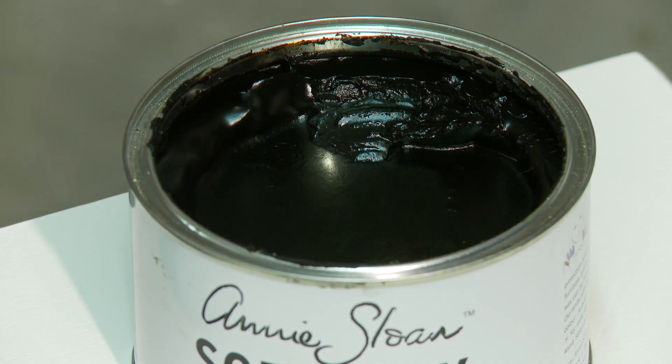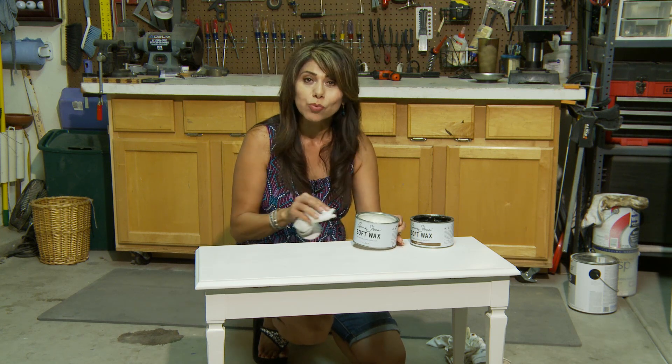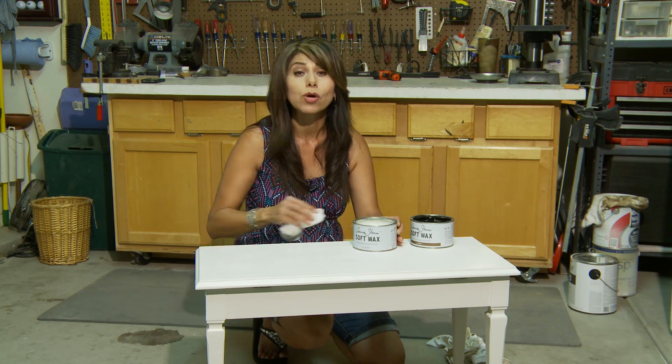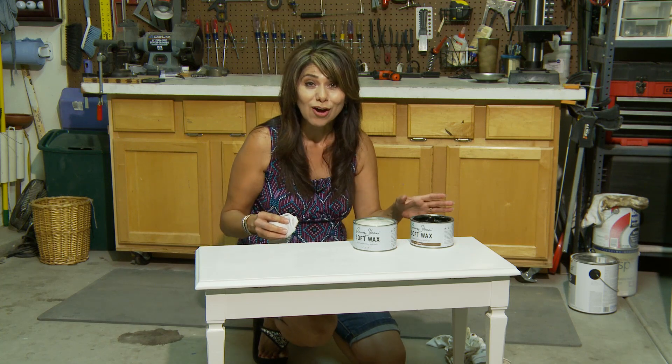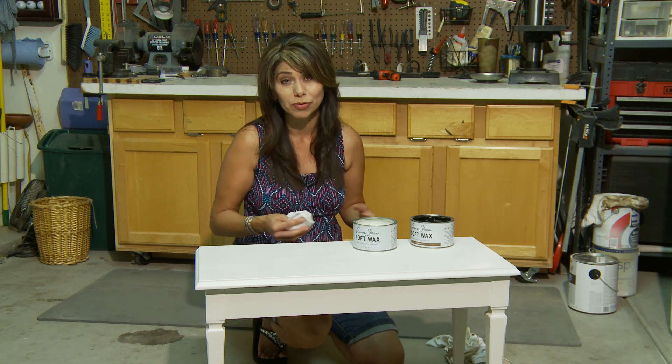The way that it works is you first apply the clear wax on everything, then you take the dark wax, add it to the areas that you want to look distressed, then you take the clear wax again and rub off as much or as little as you want. It's a wax on, wax off effect — kind of like the Karate Kid, only so much easier, and it's fail-proof.